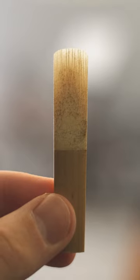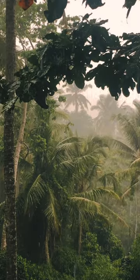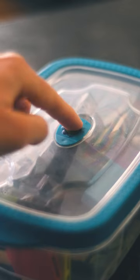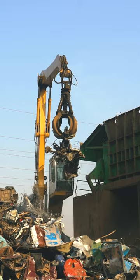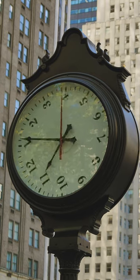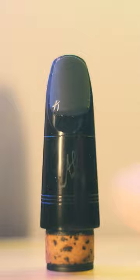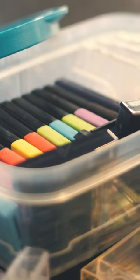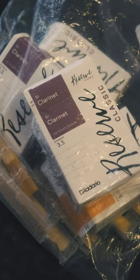Several months ago, my entire reed box molded. It had been a particularly humid month. I'd been practicing a lot and I accidentally closed the box's vent. Normally, I would attempt to salvage the situation. However, due to the amount of time that's passed and the mouthpiece change I've gone through, I've decided it's just better to cut my losses. But I still want to be able to use my nice reed cases and fix the absolute travesty that is my current system.